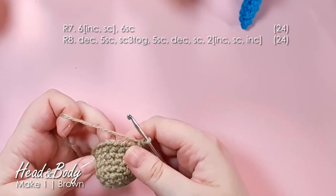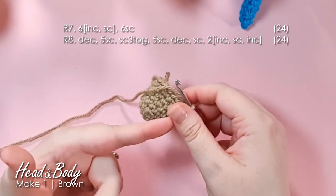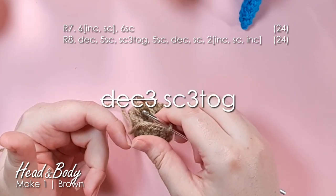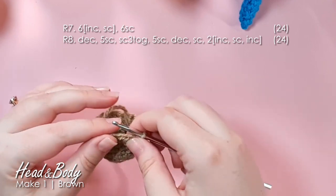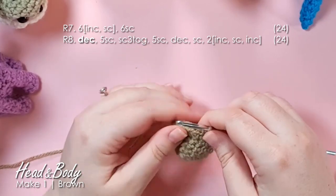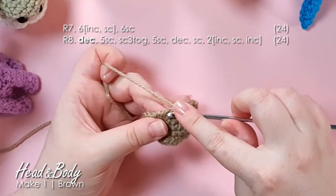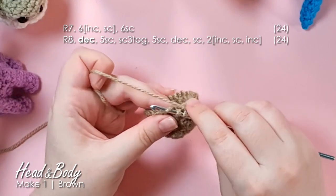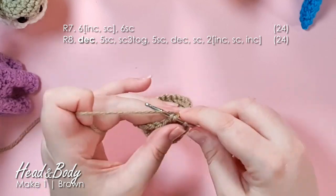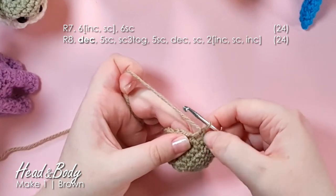In row eight, we're working our first lot of decreases to start pulling in the underside of the head. I always use invisible decreases because they give a nice flat appearance instead of those little bulges. To work an invisible decrease, insert your hook through the front loop only of the stitches you're decreasing — across two stitches. Yarn over and pull up a loop through both stitches, then yarn over and complete your stitch. That's your invisible decrease.